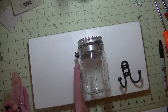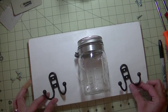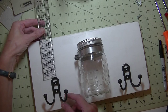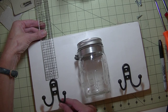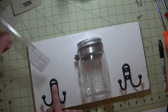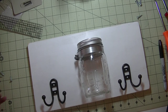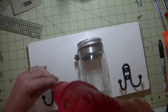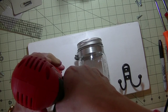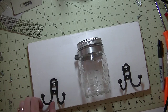I want to have my hook centered from the jar to the edge of the wood — not too far over. So I'm going to eyeball it and measure. I'm going to go four inches down from the top, and I did go out to the shed and grab my drill, so hopefully this will be a little bit easier.